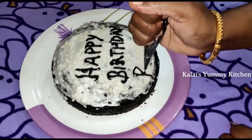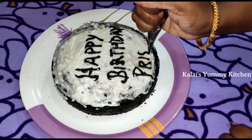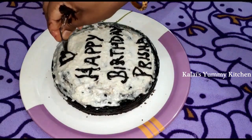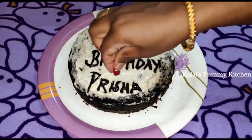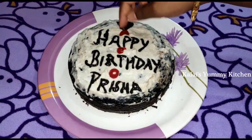Now let's write 'Happy Birthday' on the cake. You can also use nuts, cherry, or plum to decorate it. Let's add a little heart. I used plum — cut it and place it on top. I'll also add chocolate chips to decorate.